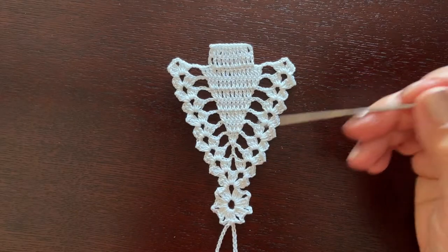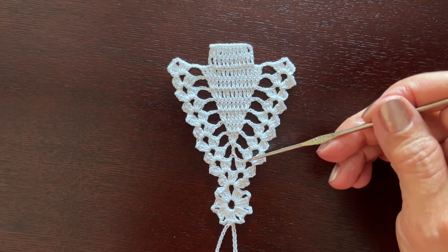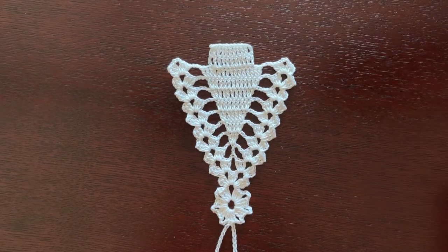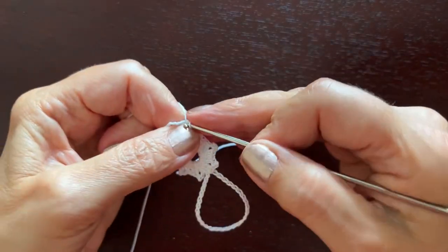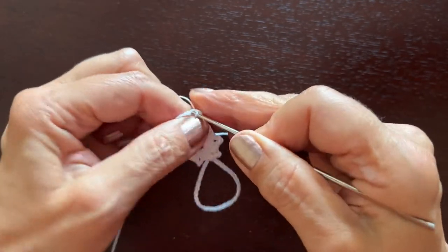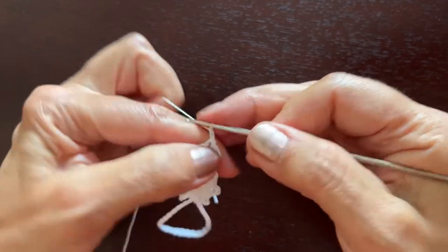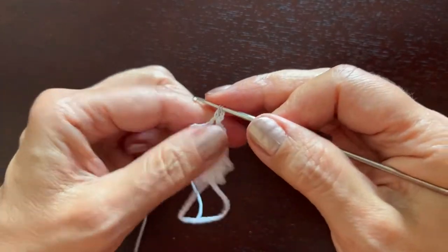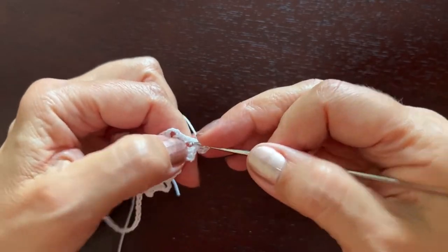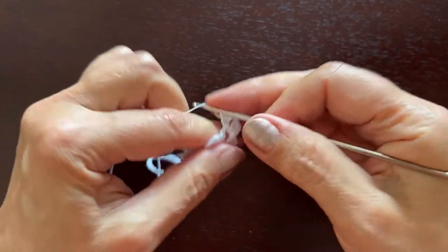Now we are going to start and end every row with the same shell consisting of three double crochets, chain three, three double crochets — and in the middle we'll start making this triangle. So turn work over, make three slip stitches to get to the first chain three space, make chain three instead of the first double crochet, and two more double crochets. This is the first shell.